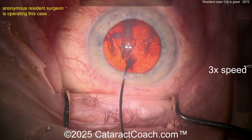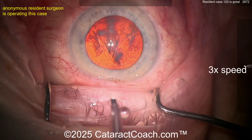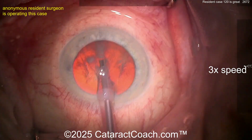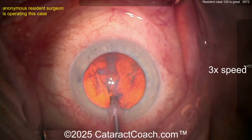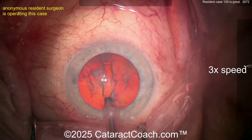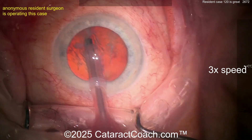A little bit more hydrodissection, and let's see if it rotates. Remember: if it does not spin, you will not win. Maybe it rotated a little bit — we'll find out. Here comes the phaco probe going inside the eye. Looks like the smaller sleeve — the pink sleeves are 2.2, maybe 2.4, somewhere in that range.